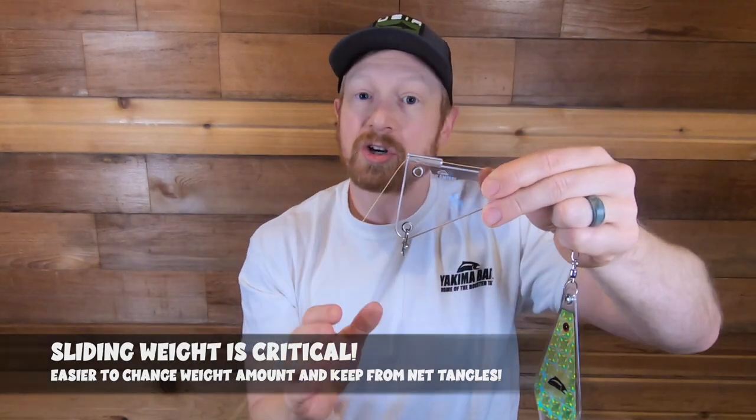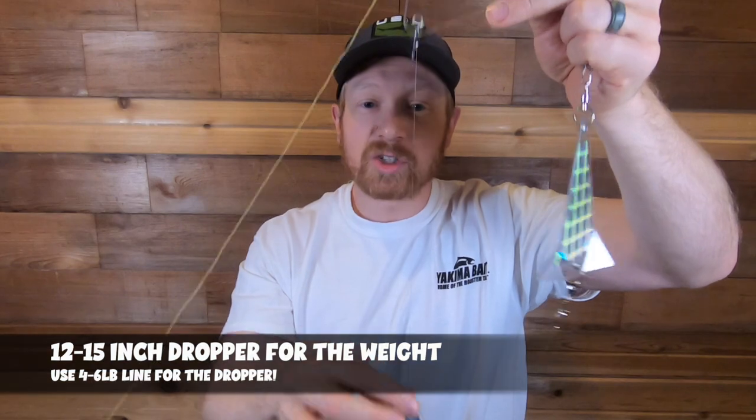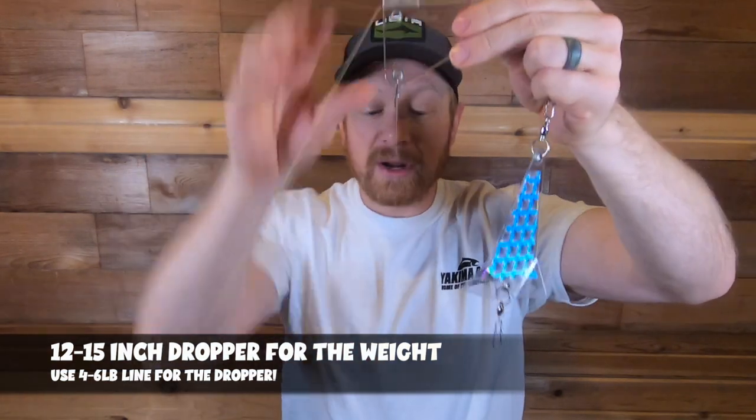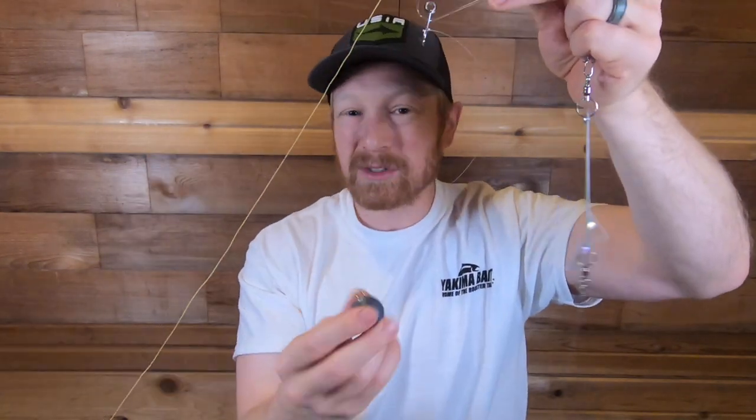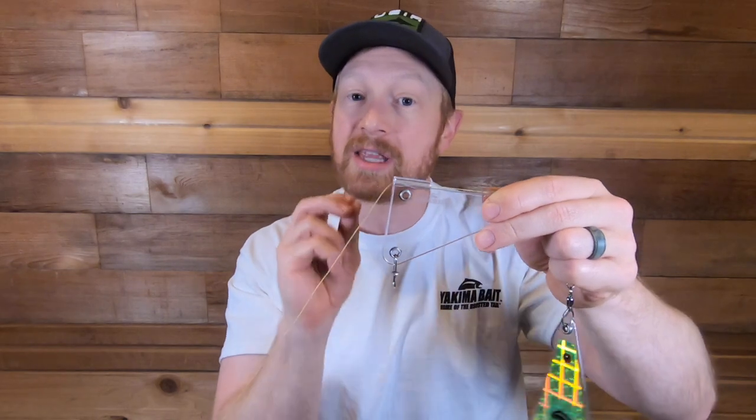The sliding spreader system is a great way to have a sliding weight off your main line, getting that weight down to the right position. If you're trolling in shallow places close to the bottom, the dropper keeps your gear a bit off the bottom. I've got a 12- to 15-inch dropper off the sliding spreader with two or three ounces of weight — even one ounce works. You can use a dual lock snap to change weights easily, and this setup also works great for salmon and steelhead.